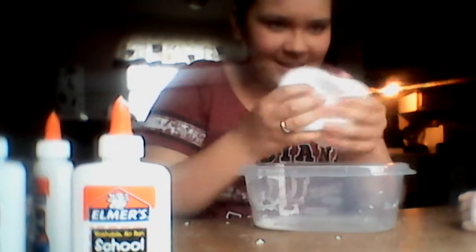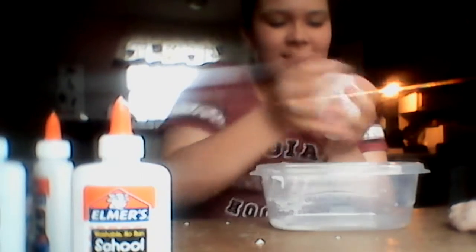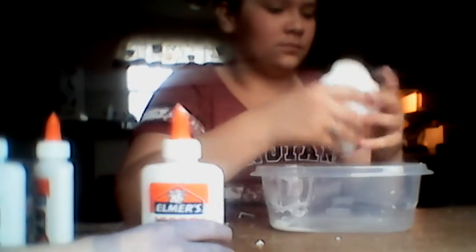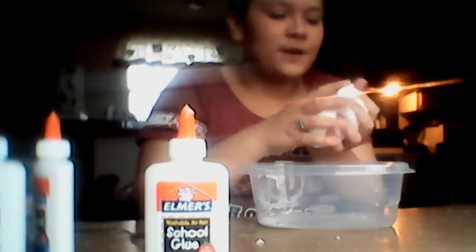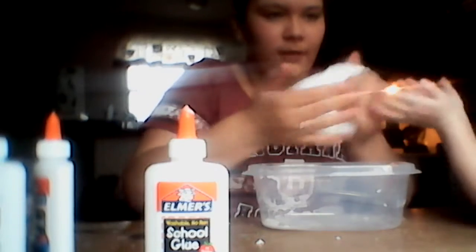Slubber slime, guys. I'm pretty impressed with it because I didn't think it would actually work. We made this with glue and what else? Borax. All you got to use is glue and Borax and mix it. If you want your slime to be more fluffy, you can use shaving cream, the fluffy kind. But I just used glue and Borax, and that makes it more flubberish.